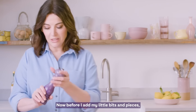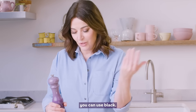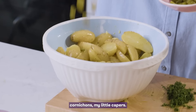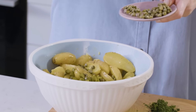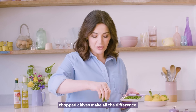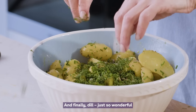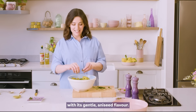Before I add my little bits and pieces, I'm going to grind over some white pepper — you can use black. Cornichons, my little capers, chives. I think chopped chives make all the difference. And finally, dill — just so wonderful with its gentle aniseed flavour.